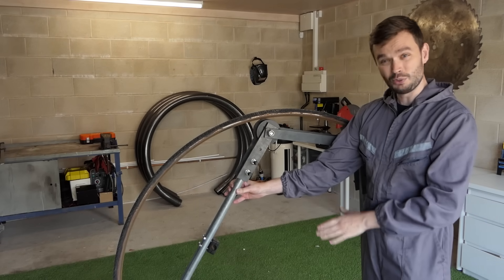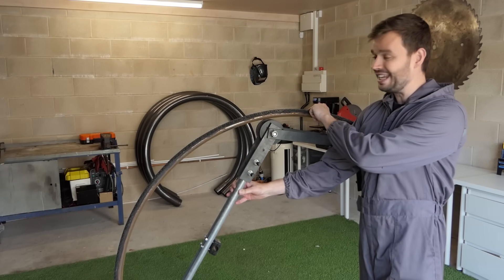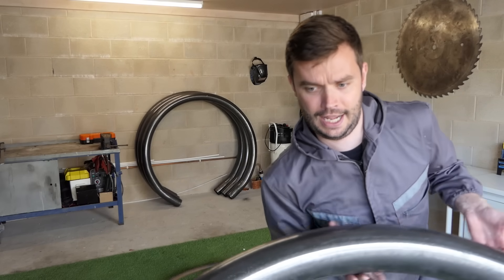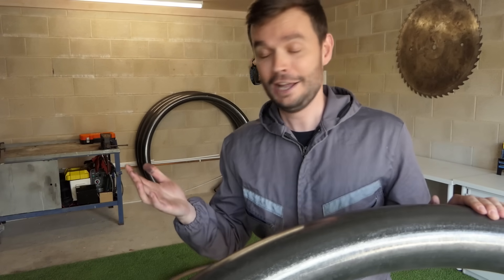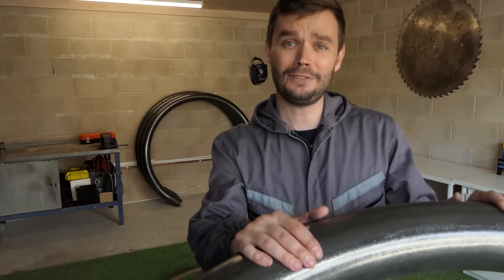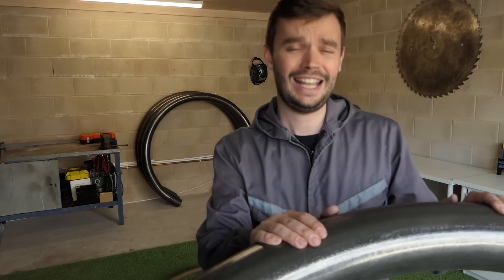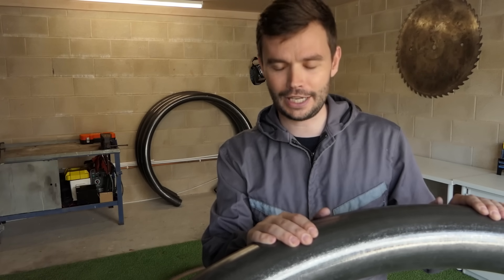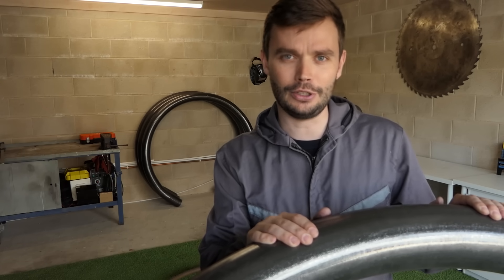The problem with the original monowheel was that one of them fit in it and the second outer ring had a bit of flex. For this video I'm not going to make the same mistake twice. This is five millimetre thick, 100 millimetres wide, mild steel tube and it weighs an absolute ton. Have I gone over the top? Yes. Am I scared it's going to run away with all the inertia? Yes. Is it going to bend? Absolutely not.